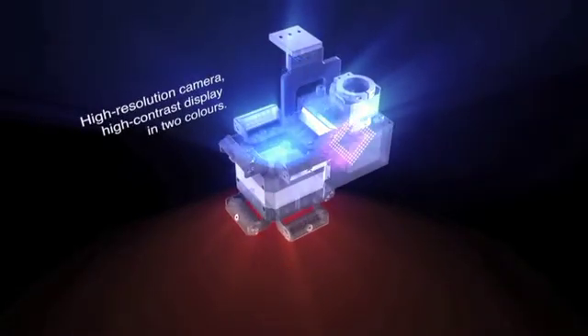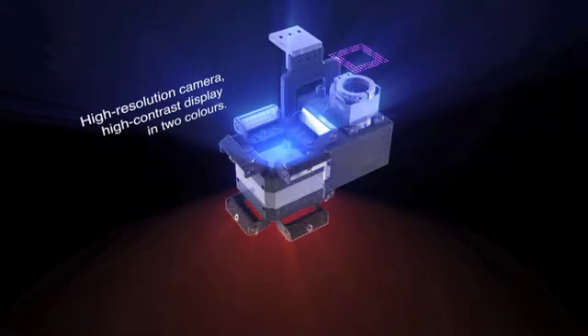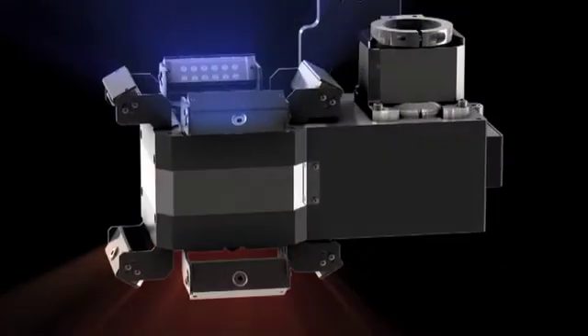The WQB4000 SOPS split optic camera positioning system ensures precise and simple component placement.